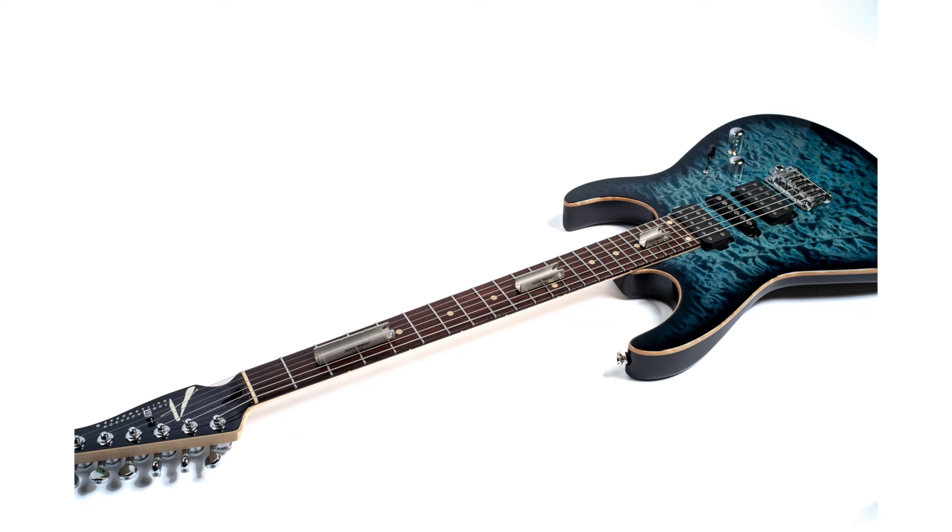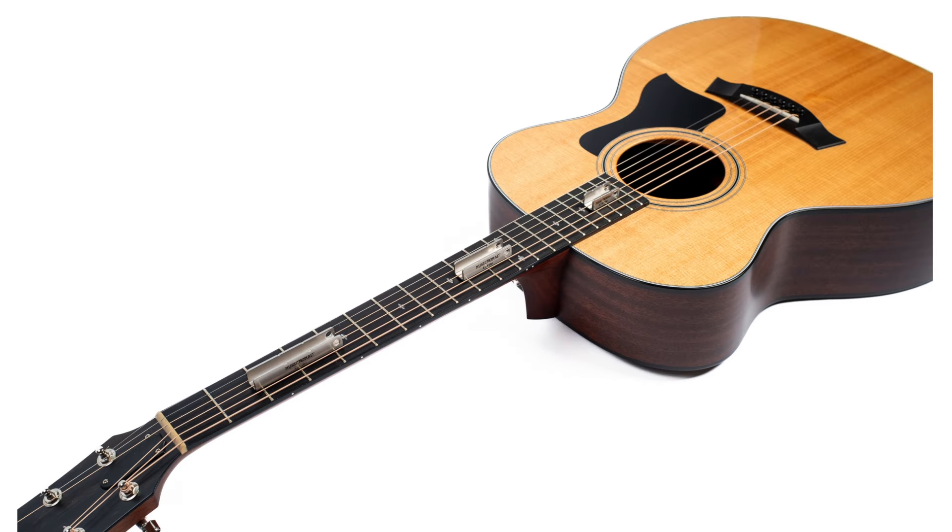Designed to work for all electric guitars, acoustic guitars, banjo, mandolin, and ukulele.